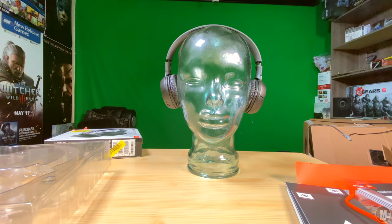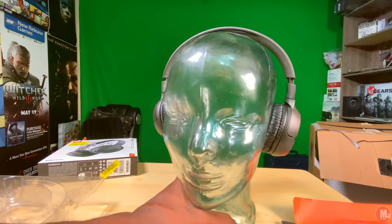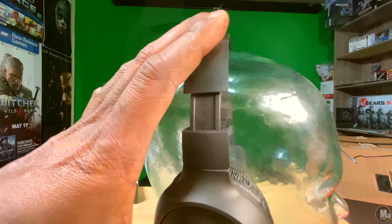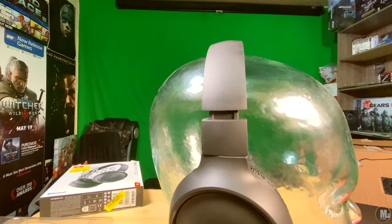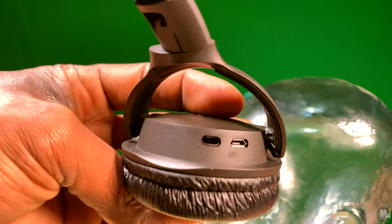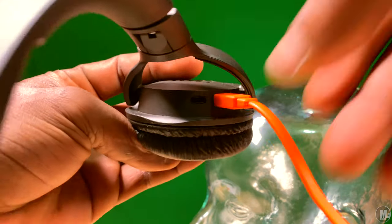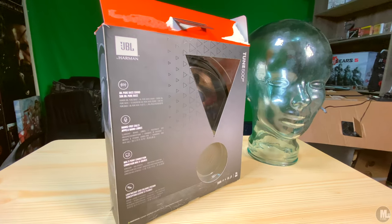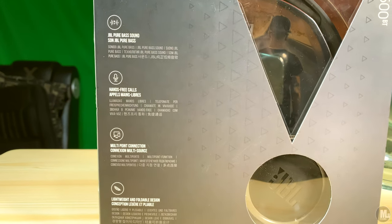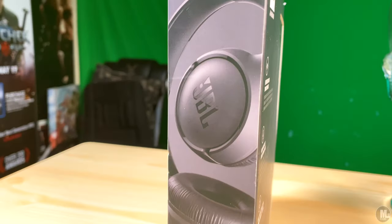I went to Walmart hoping to find the Skullcandy headphones because I was very overdue for a new pair. But I didn't like the price — Walmart still had them for a bit too much, and Amazon had them slightly cheaper but still not what I was ready to pay. As I was exiting the electronics department, I spotted these JBL headphones at a reduced price.